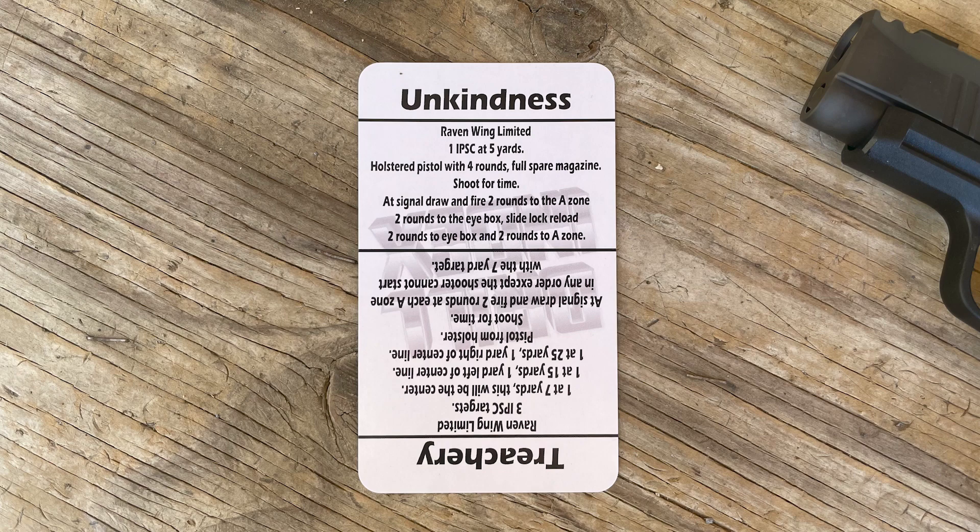Hey everyone, if you saw last week's video you know what this week is going to be — the Unkindness drill on the other side of the card. This is also from Raven Wing Limited. This is going to be a little bit of an easier drill to set up. We have one target at five yards, firing four rounds total in the first mag: two into the chest, two into the head, slide lock reload, two into the head, two into the chest — all for time.